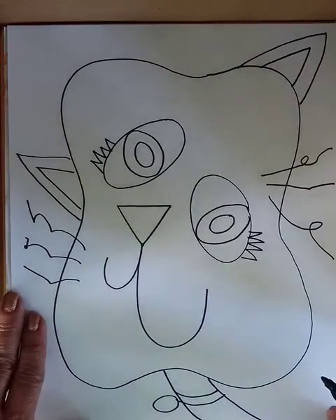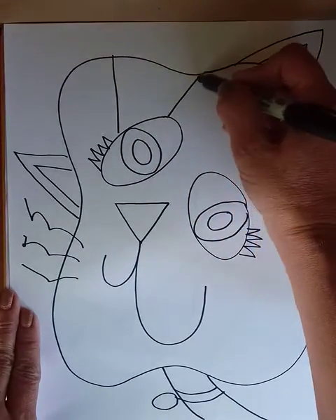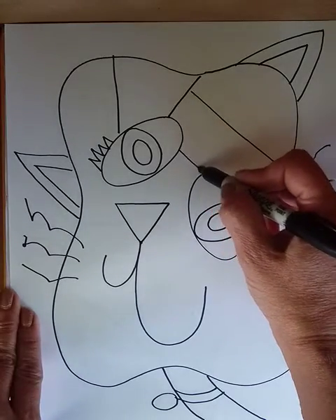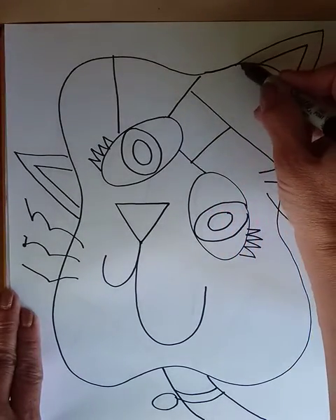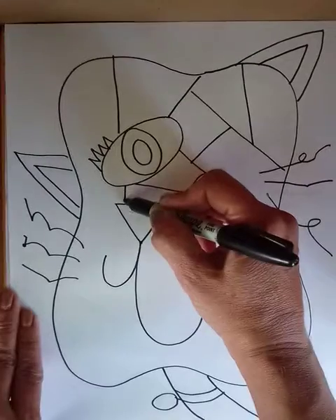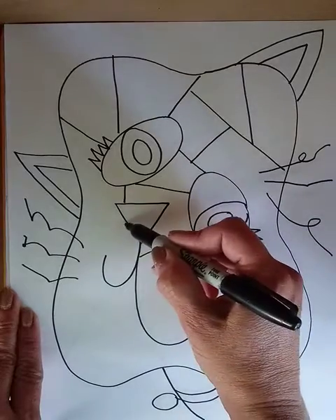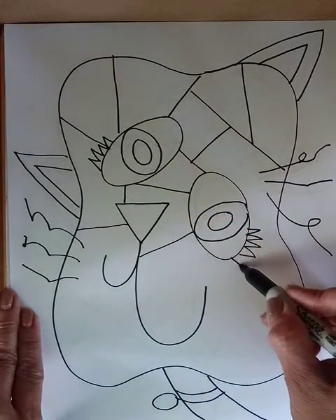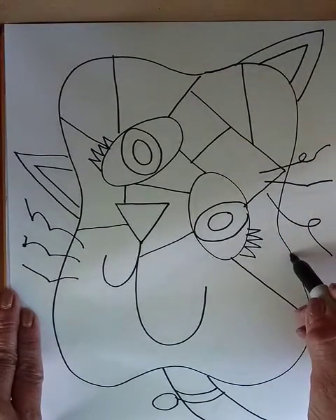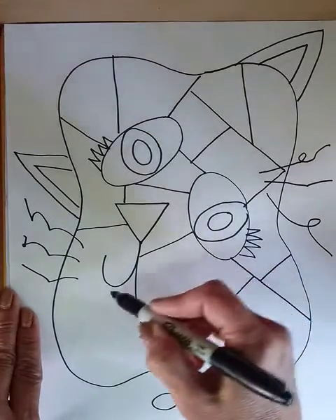Next you're going to add some lines to break up the face into spaces. Just add some straight lines — these will give us spaces for coloring in. What you don't want to do is make the lines go right through the eyes. I'm kind of skipping over the eyes and skipping over the nose. It's okay if you do go through them, but it usually looks better if you skip over the eyes and nose — it'll be easier to find them later when you're done coloring.